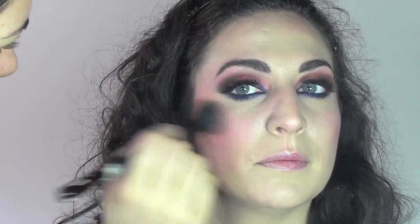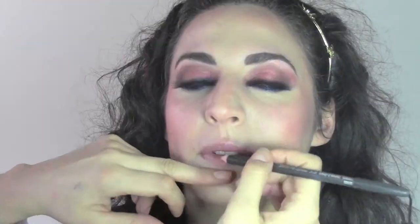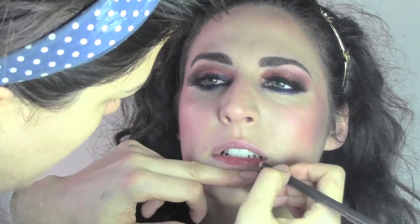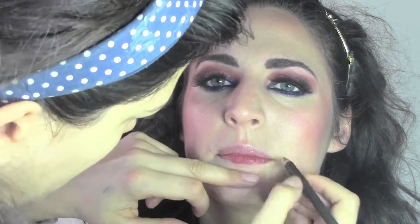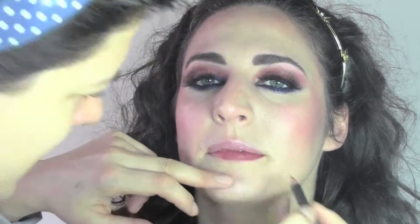For the lips, I'm going to apply a Chicory lip pencil, always from MAC. I'm going to fill all the lips with this pencil, which has a matte effect, and it's also going to balance the color we created on the eyes.